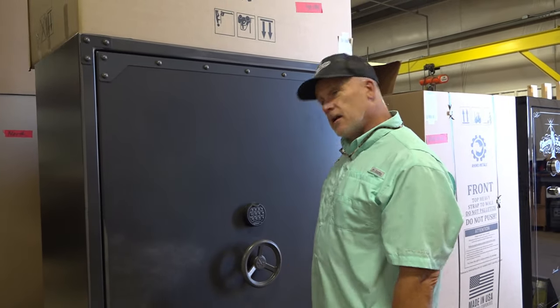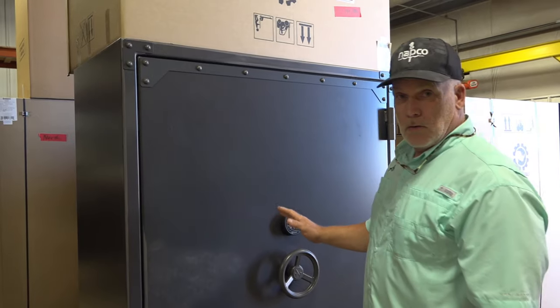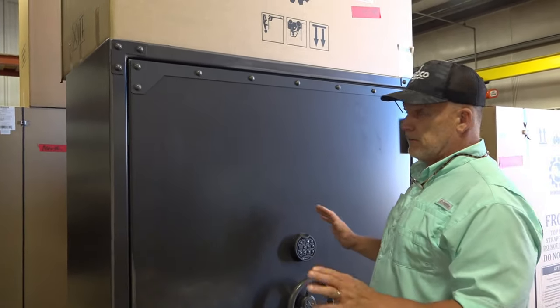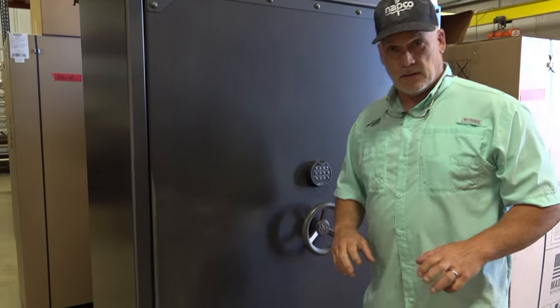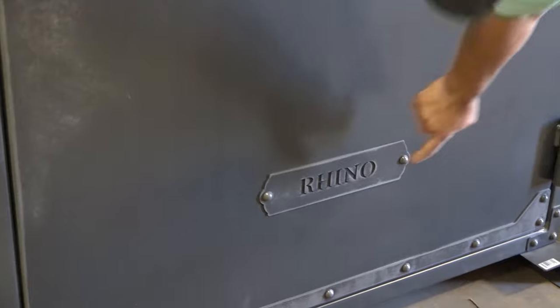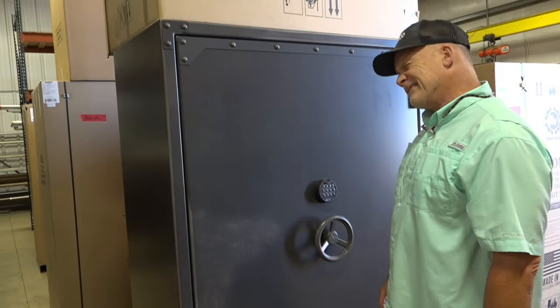This is Tim from North American Safe Check. Check this out — the brand new, one-of-a-kind product that's going to revolutionize the industry in safes. Who did it? Rhino did it. What did they do? Let me show you.